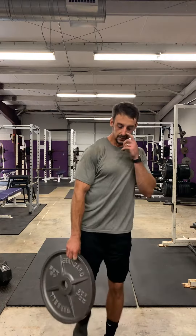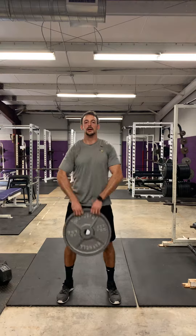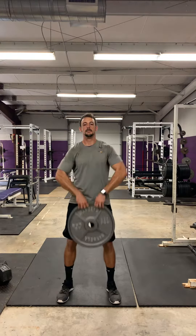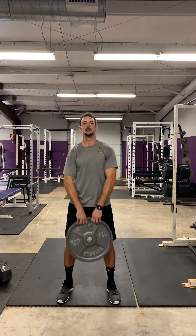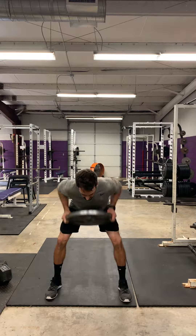Let's go through this together. Starting with ten upright rows — elbows higher than your wrists. Then bent over rows — flat back, pull all the way up to your chest.